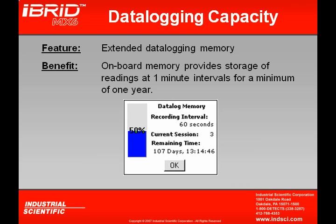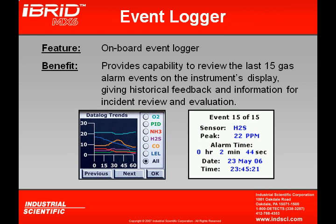The MX-6 has data logging capability automatically built in, with extended memory that can store up to one year of information at one-minute intervals. In addition to data logging, the MX-6 incorporates an event logger that records the last 15 gas alarm events, including the sensor type that went into alarm, the maximum concentration read, and the date and time stamp.